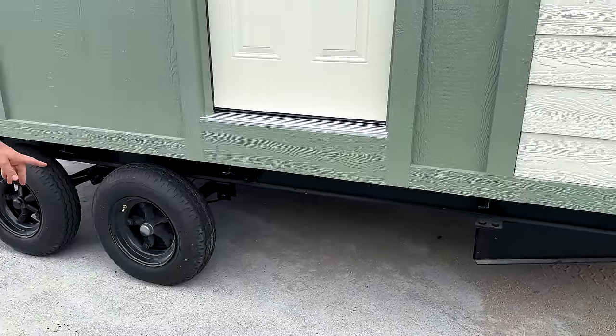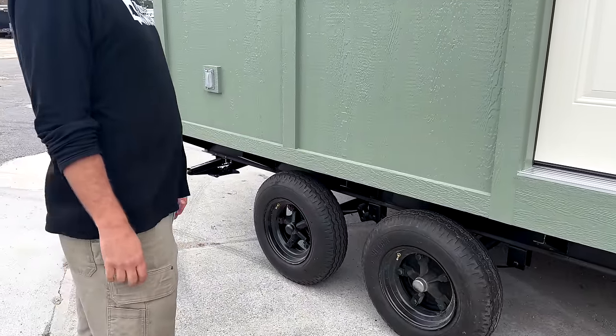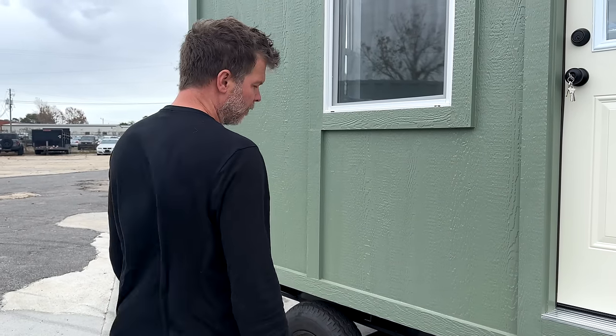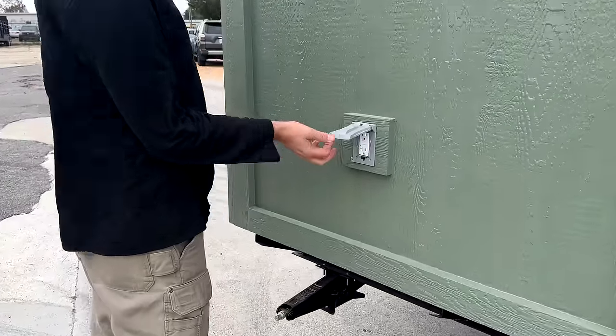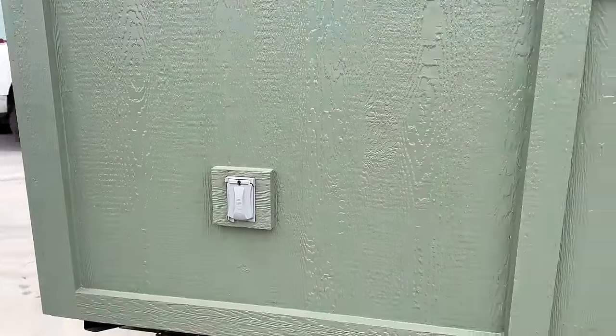We have dual 6,000-pound heavy-duty axles. We estimate this one only weighs about 6,000 pounds, so you're well below the weight capacity. The exterior also has a GFI outlet, so if you need to plug anything in outside — a weed eater, whatever — you're welcome to do that.